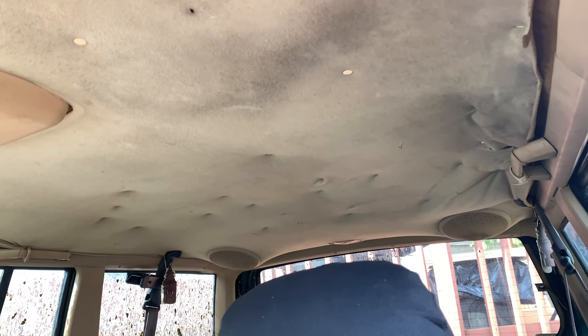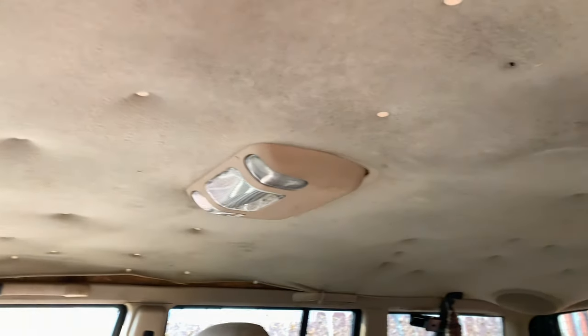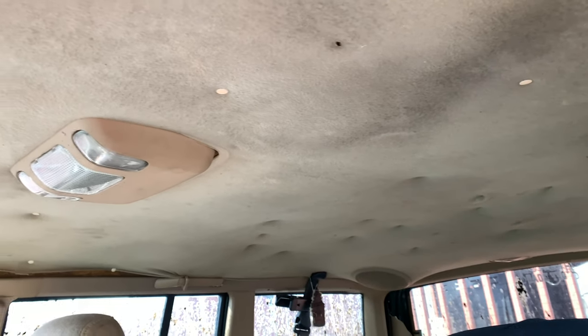You guys were commenting I need to redo my headliner in my Cherokee, so that's what we're gonna be doing today. You can see the headliner in this thing is trash — it's coming down, it's just falling down and it's not very good on the eyes when you got the window down.